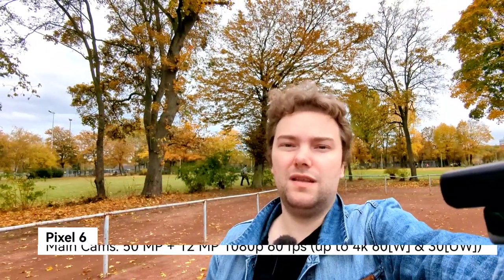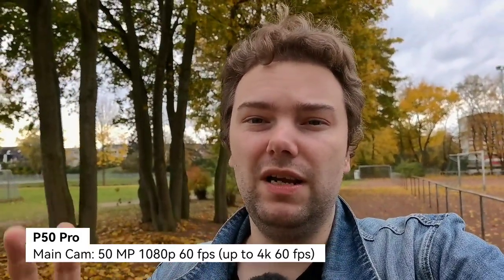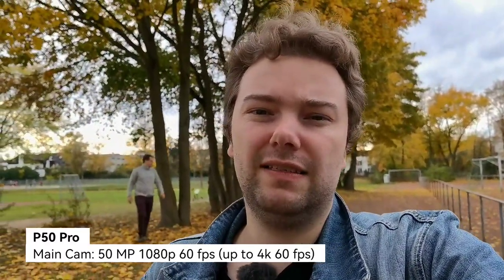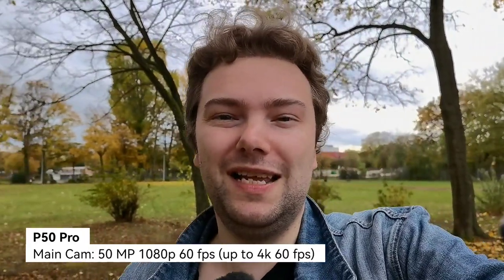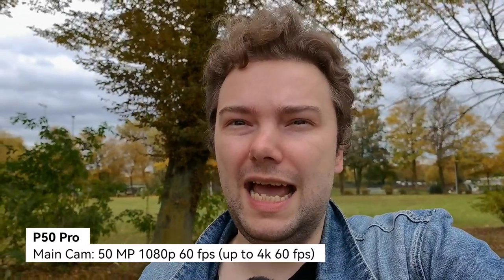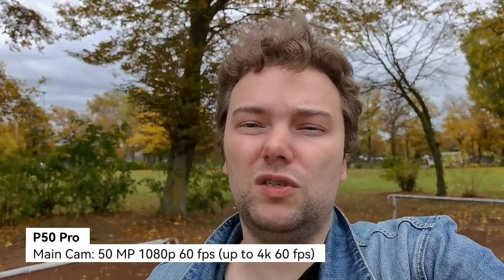Let's compare with the Huawei P50 Pro. Now at almost the same position as the Pixel 6, with the P50 Pro's main camera sensor — also a very large sensor, 1/1.5-inch I think. We can record 1080p 60fps and 4K up to 60fps. But you cannot switch to the ultra-wide angle; you can go to the zoom lenses though.